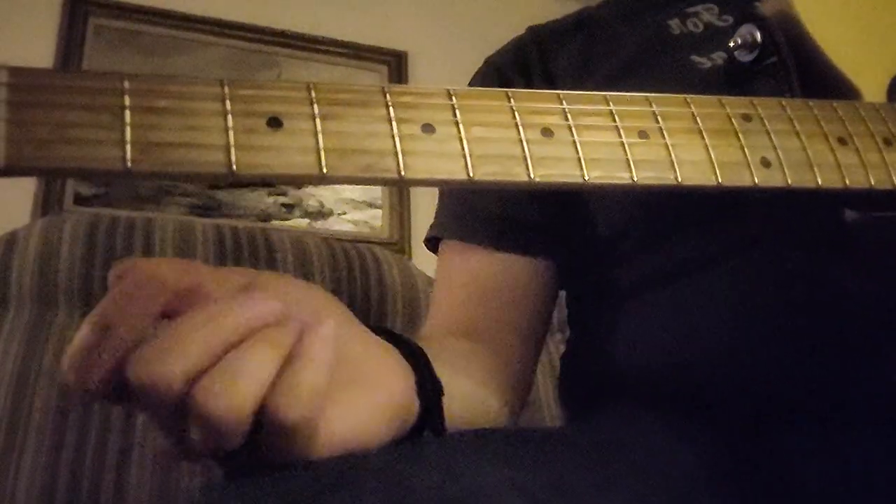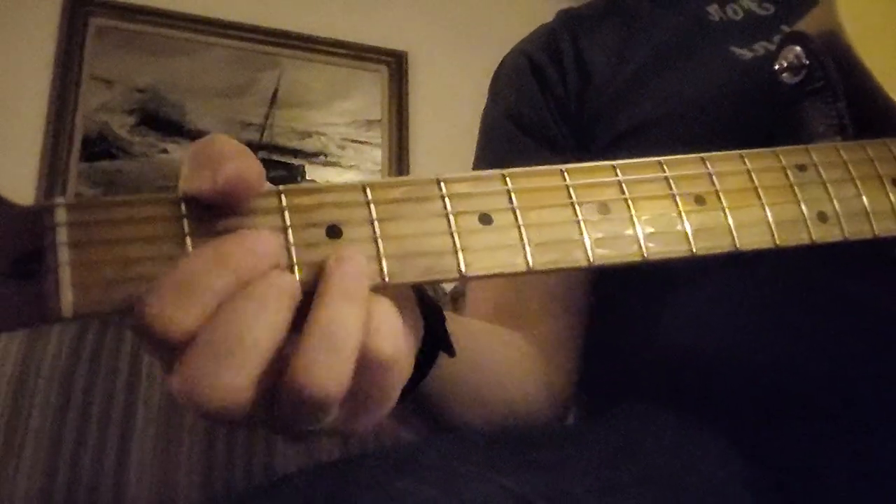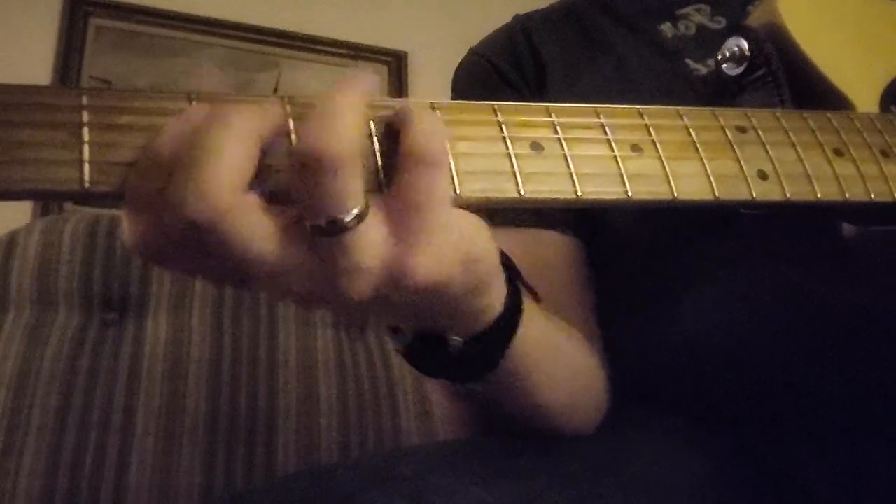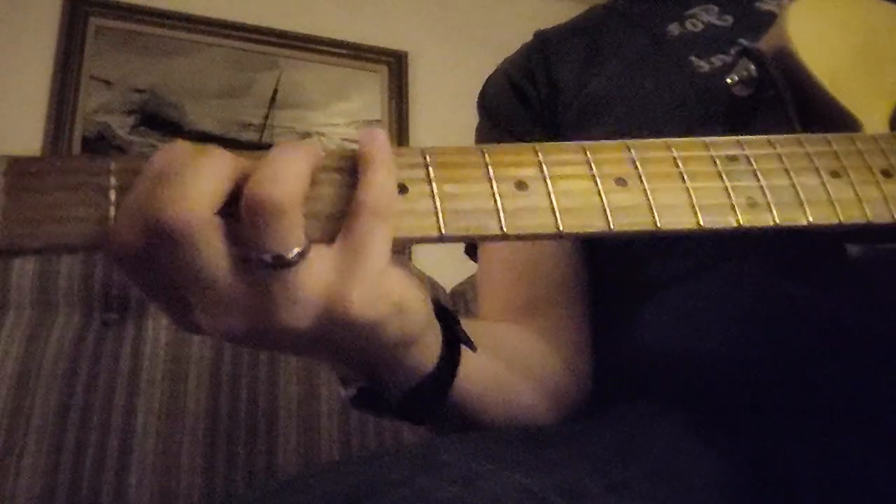And then you go all the way back down. This is basically a 12-bar blues progression — you got two D's, one G, and one D, and then an A, and then G, and a D. So from the beginning we're doing that.